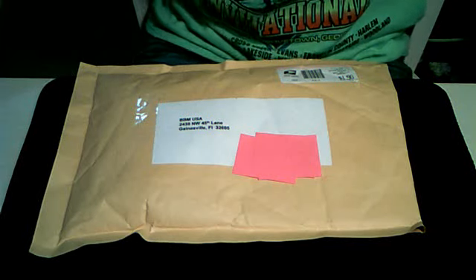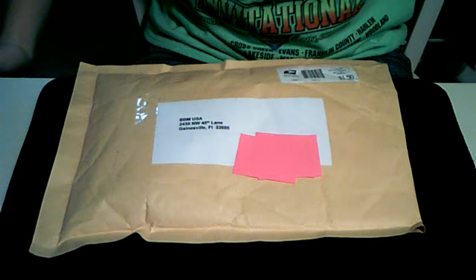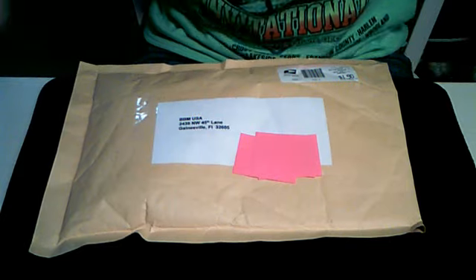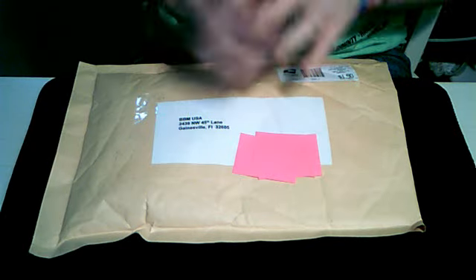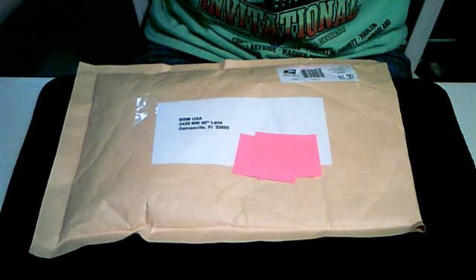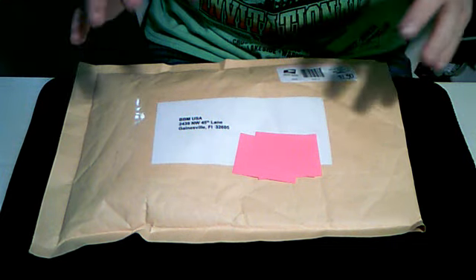Hey guys, it's Saks Productions 101 here, and this is an unboxing. I got this package about two weeks ago but I just have not opened it yet. The deck of cards inside officially came out yesterday and was released everywhere yesterday.